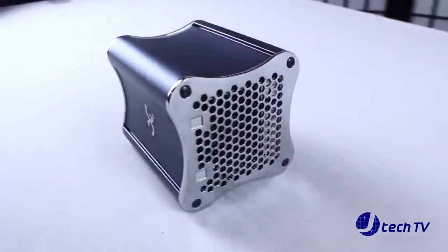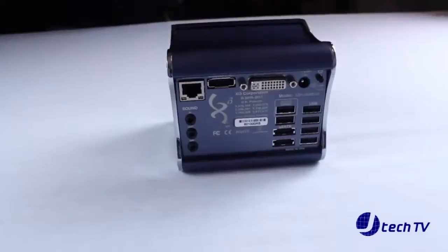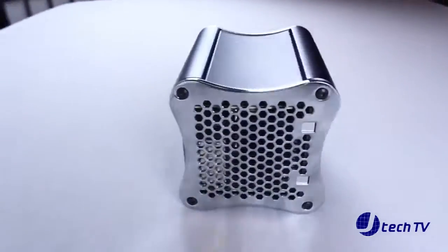It comes with 64GB of solid-state drive and integrated 2GB of DDR2 RAM. So, let's disassemble this and see what it looks like inside.